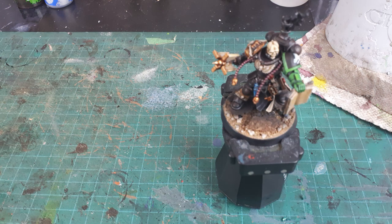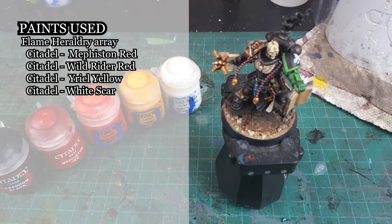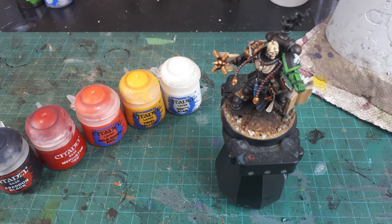Now with all the primary work complete, all that is left to do are the components I consider to be special effects, which include the flaming brazier, the fiery pattern on his sash, the script on the paper elements, and his eyes. I'm going to handle the flaming brazier by wet blending an array of colors ranging from black to red to orange, yellow, and near white. I'll be handling the fire pattern on the sash using the same colors but not going to the extremes of that spectrum. If you have seen my video on Adrax Agatone, I'll be handling this process in the same manner.